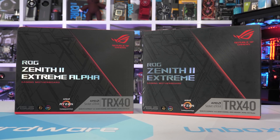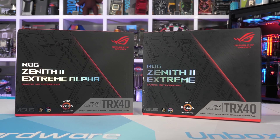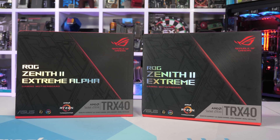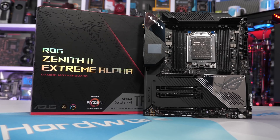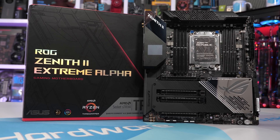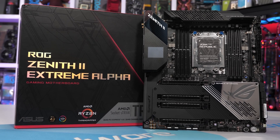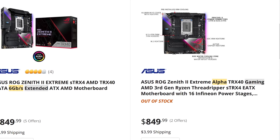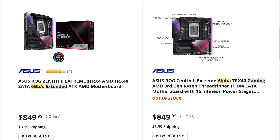Initially, it sounds like ASUS had planned to replace the original Zenith 2 Extreme with the upgraded Alpha model. But due to the uncertainty caused by the spread of COVID-19, the transition will take longer than expected due to the Alpha being in short supply. So for now, both models will coexist — but if you want the Alpha, make sure that's the version you're actually buying. In terms of price, there appears to be very little in it, and at best estimate the Alpha looks to cost no more than $50 more. Right now it is listed on Newegg.com for $850, though it is currently out of stock, whereas the original model is also selling for $850 and is in stock.